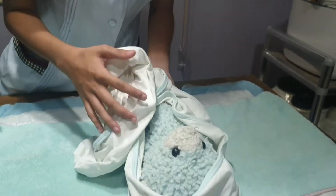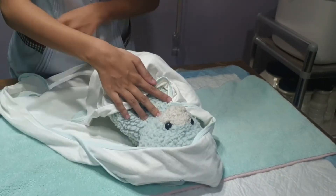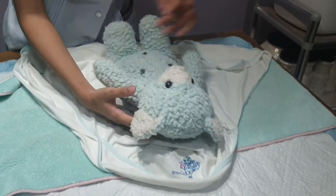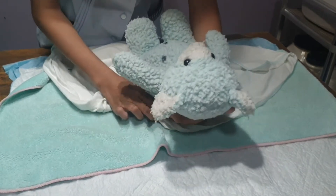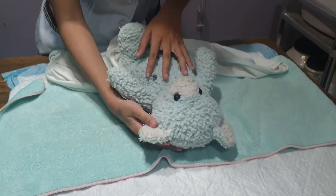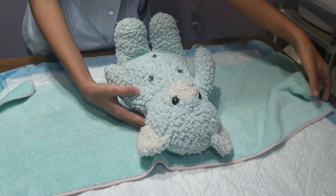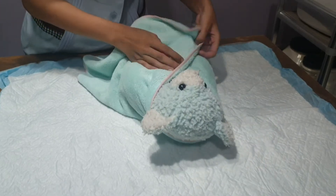The next step is to undress the baby. Undressing the baby is very important because it will expose the baby's body so that the nurse can clean and bathe the baby properly. Once the clothing is removed, don't forget to use a brand new towel to cover the baby to prevent him or her from getting cold and to maintain temperature.